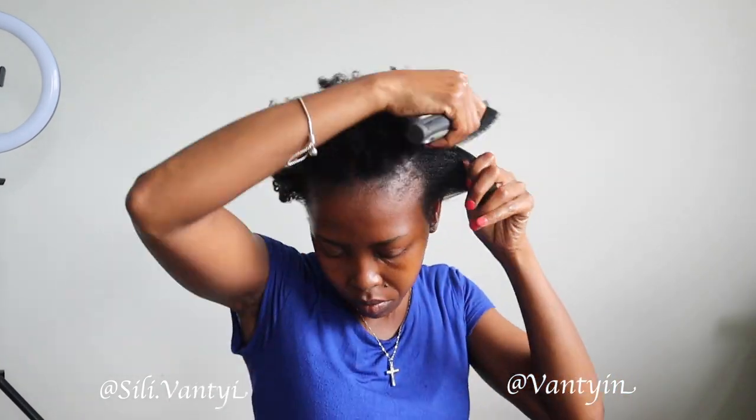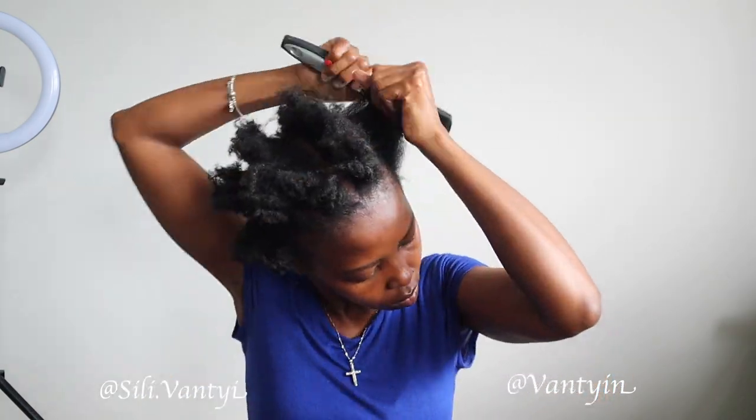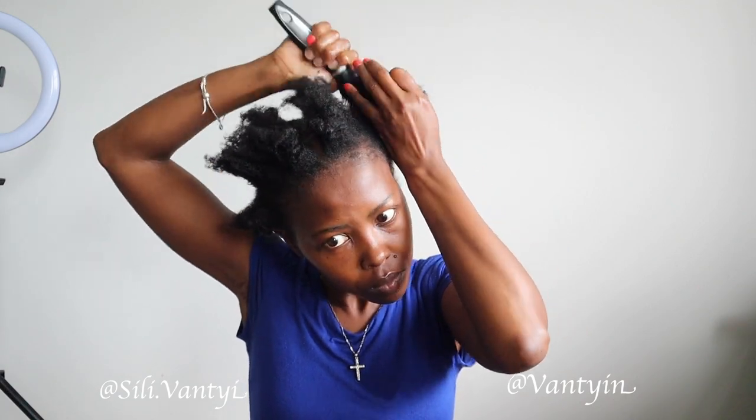I'm trying to get all the kinks out — there we go, a little bit of stretch, which is good. I'm starting at the roots with the brush, really trying to get right in there so I can have my hair stretched from the roots. That's going to give me a kind of blow-dry effect.